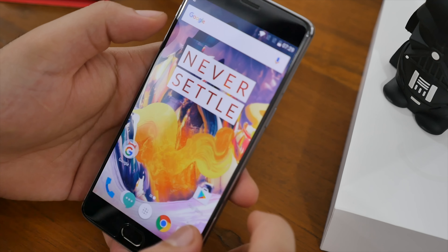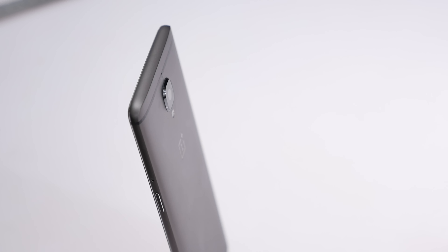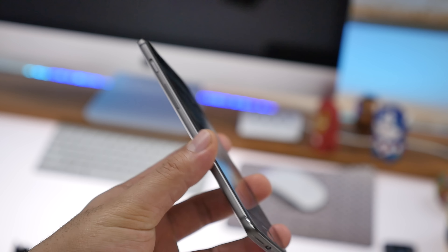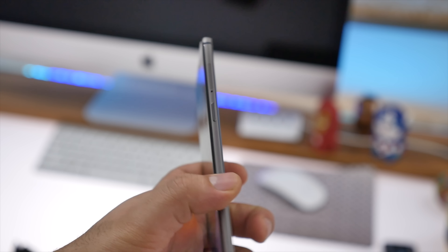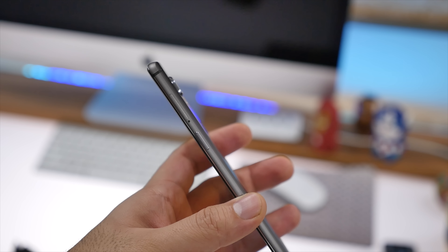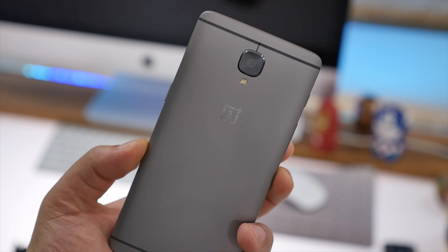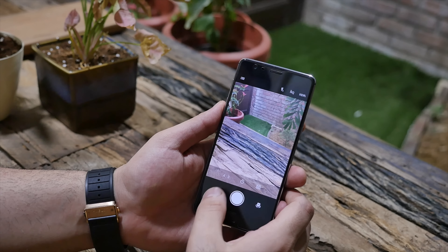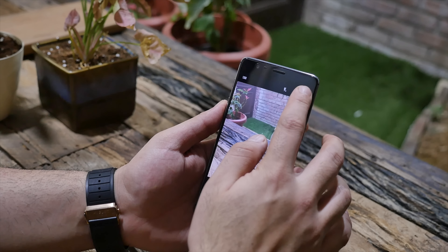The build quality is impressive — it's identical to what we saw with the OnePlus 3. Essentially what they've changed is the specifications, so it's more like an incremental update rather than a full update, giving you the capability to get the latest and most impressive hardware for slightly more in terms of price.